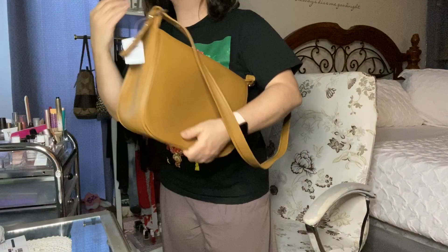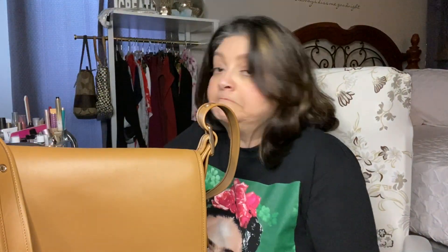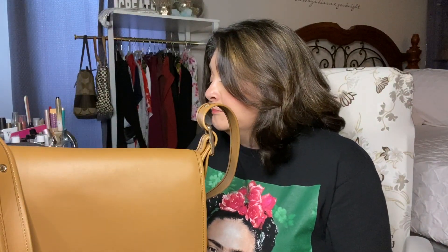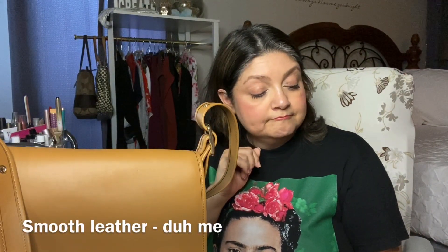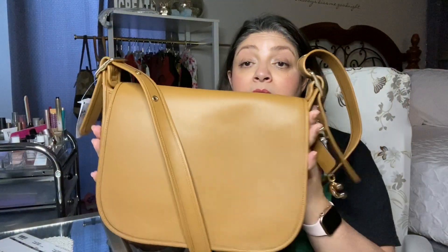Another thing about this purse: it was a very good price — $129. I don't know what the retail price is, I didn't check. The charm was $20. It says SMTH, LTH, PTRC, which I believe means Patricia — and then Saddle Bag in Light Sand. It smells amazing. Coach leather is really good. The retail MSRP was $398. The style number is F88145. So I thought that was a really good deal for this bag.